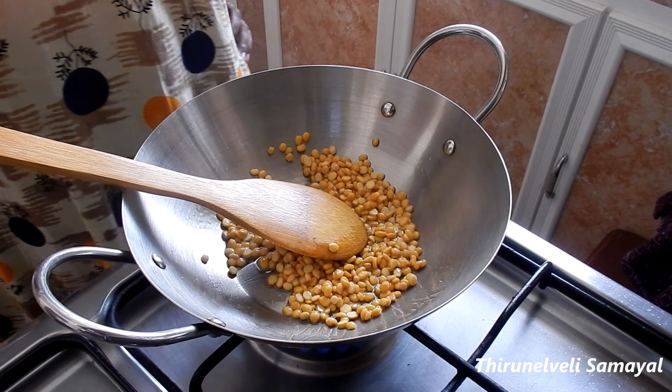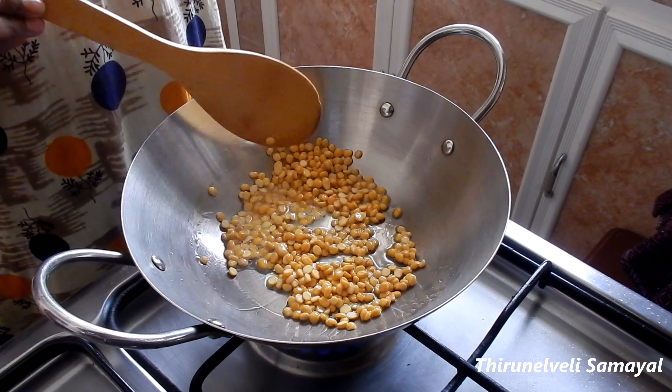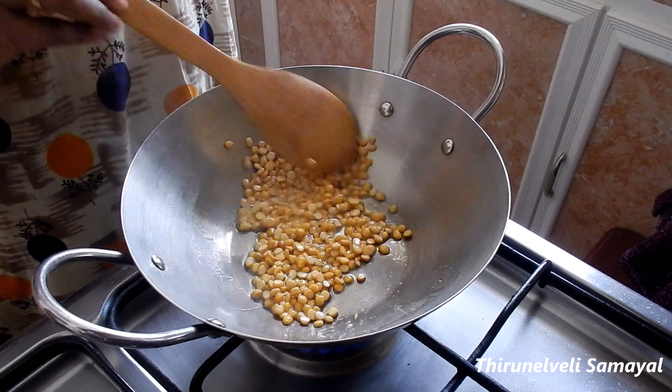The sauce is very tasty. You can eat it with the rice, the lemon rice, etc. You can eat it with the sides. It's very tasty.